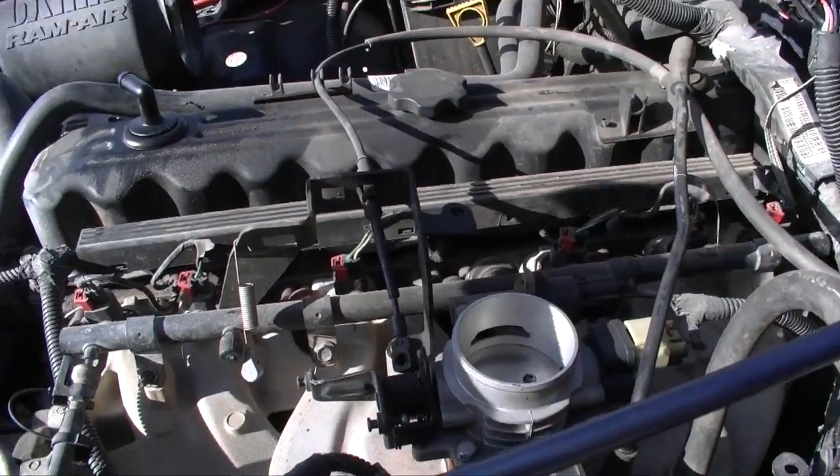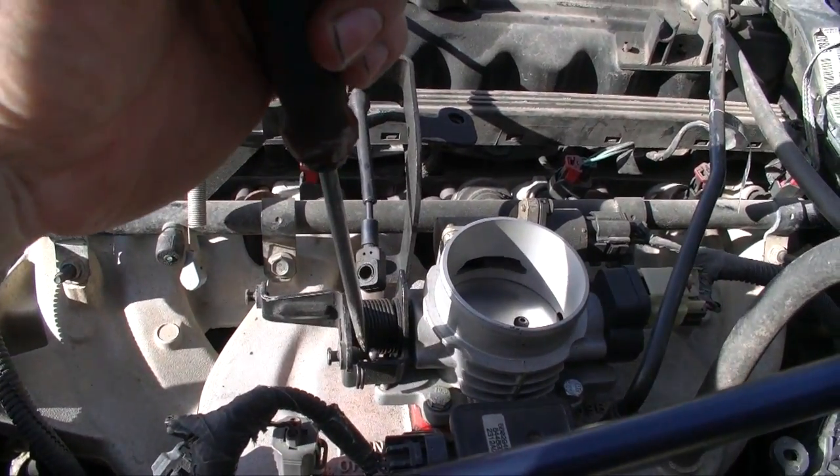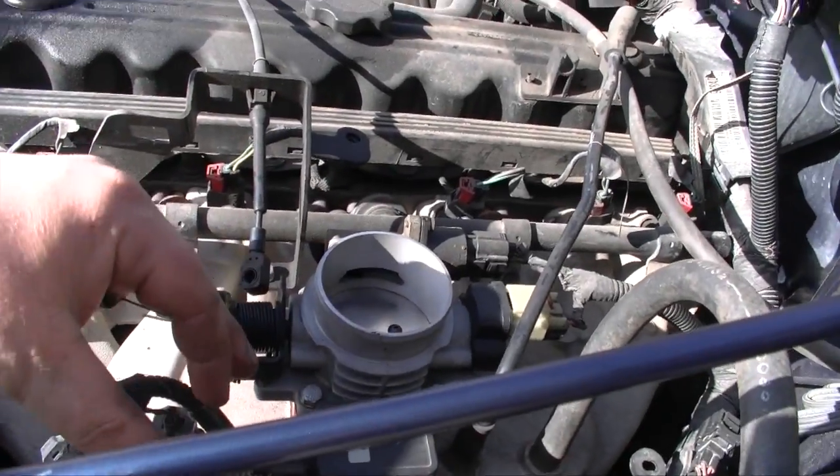Now that the air intake is off, to remove your throttle cable just put a screwdriver in there and gently pry it off the ball. Remove the spring. We're gonna start removing the electrical connections, and then we're going to pull the throttle body out.